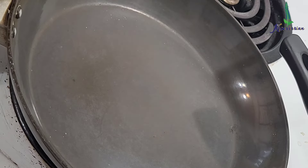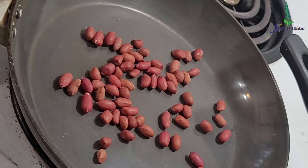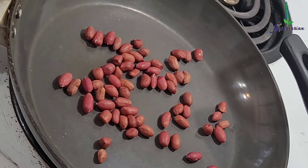Now here I have a bigger skillet and in this I'm going to roast some peanuts. On medium heat, spread out a handful of peanuts and roast them.